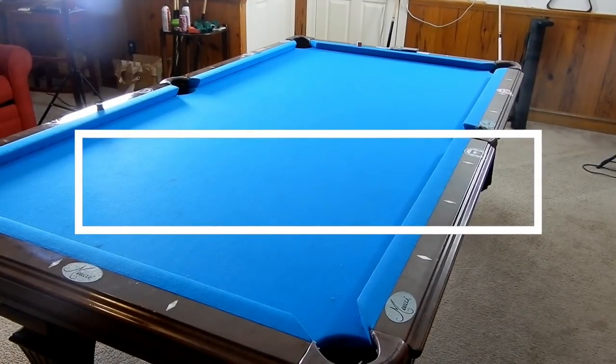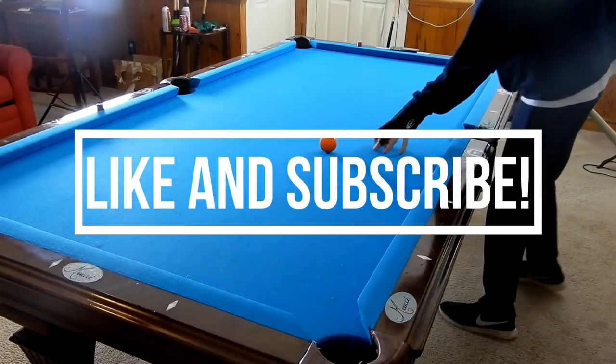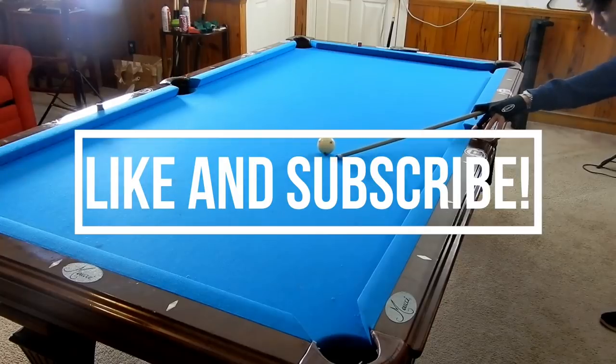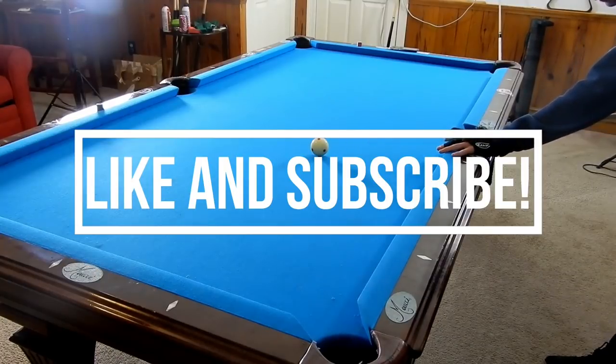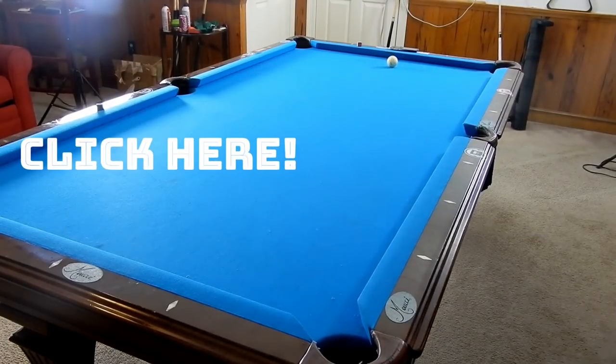Okay, so that was it for this video — thank you guys so much for watching, I really hope you enjoyed. If you did, please click the like button down below. If you want to be notified when I post a new video, click the subscribe button, then the bell icon right next to it — that will send you a notification saying that I've uploaded a brand new video. Thank you guys so much for watching, make sure you share the channel with your friends, and I will see you in the next video.